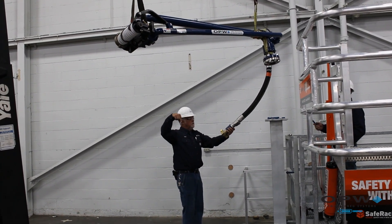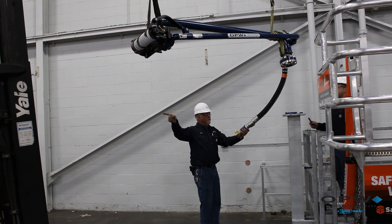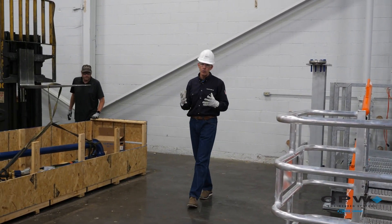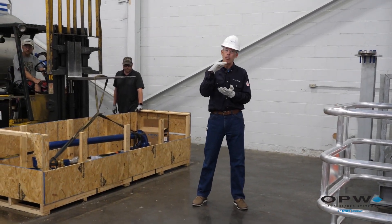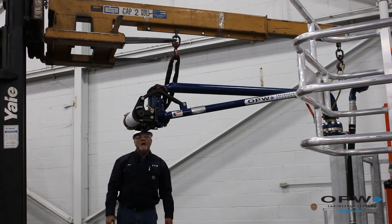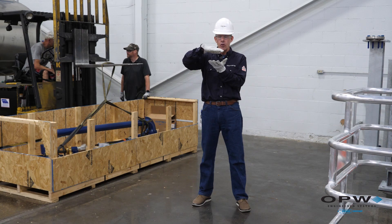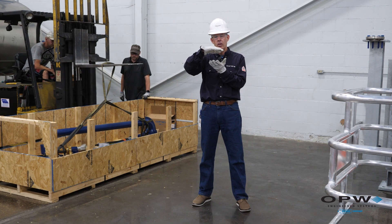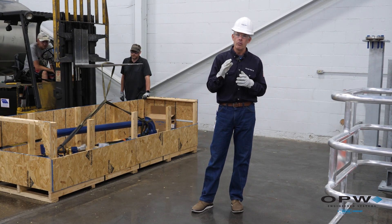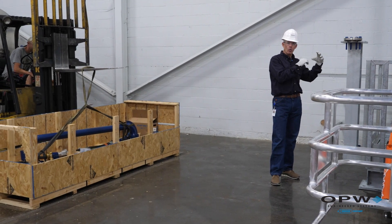An important note before you start to lift: the riser that you're going to put the arm on — here in our shop we've got a demo platform and we're going to install the arm on this flange. In the field, the mounting flange you're going to put the arm on must be secured properly for the weight and load of the arm so that flange is secure and not tilting. If that flange is not secure and starts to tilt once you get the arm in place, that will create drifting with the arm, which can create an unsafe situation. So make sure your mounting flange is properly secured and able to support the weight of the arm.